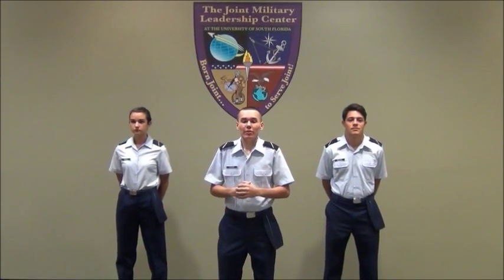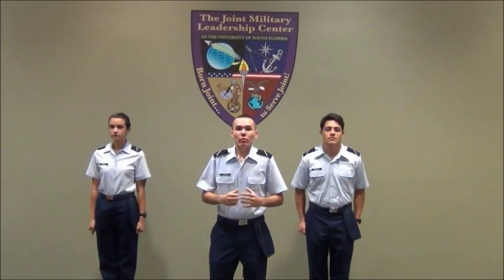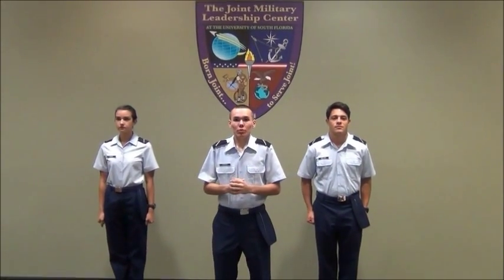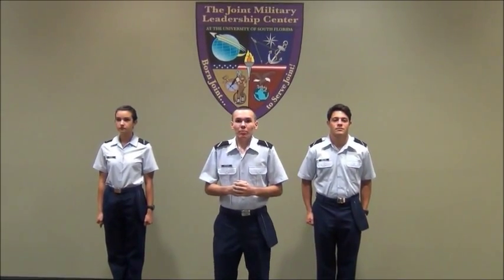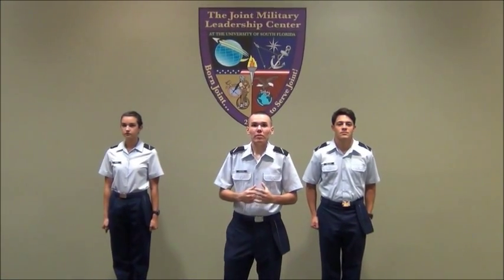Hello, my name is Cadet Howard here at Detachment 158 at the University of South Florida. I will be informing you on how to correctly wear the short sleeve blues. Here with me is Cadet Hayes and Cadet Abolito, and they will be our examples of how to correctly wear the uniform. So let's get started.